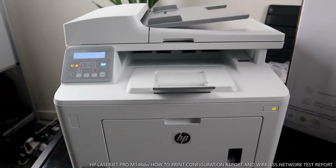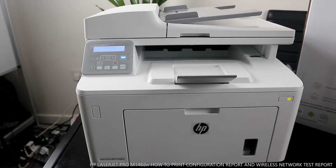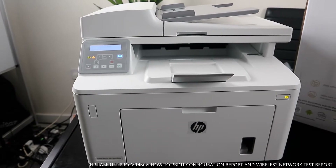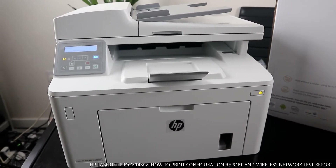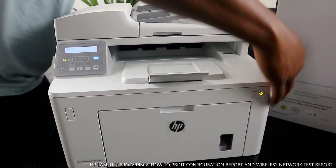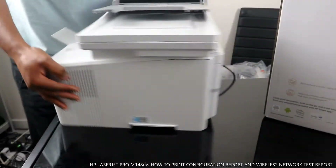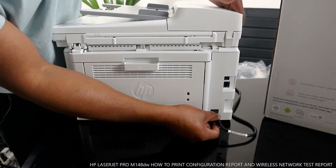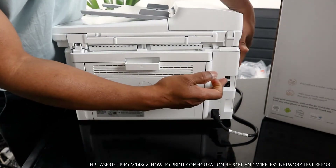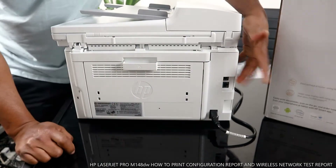I want to show you the back of the printer — how the power cable connects. The power cable is right here at the back.